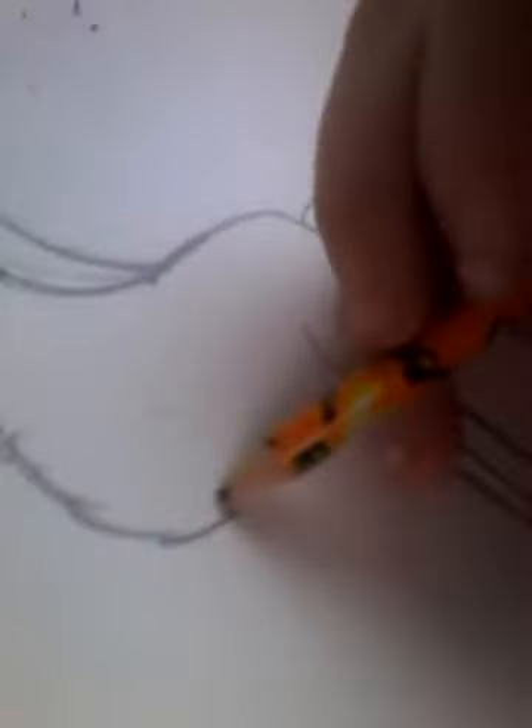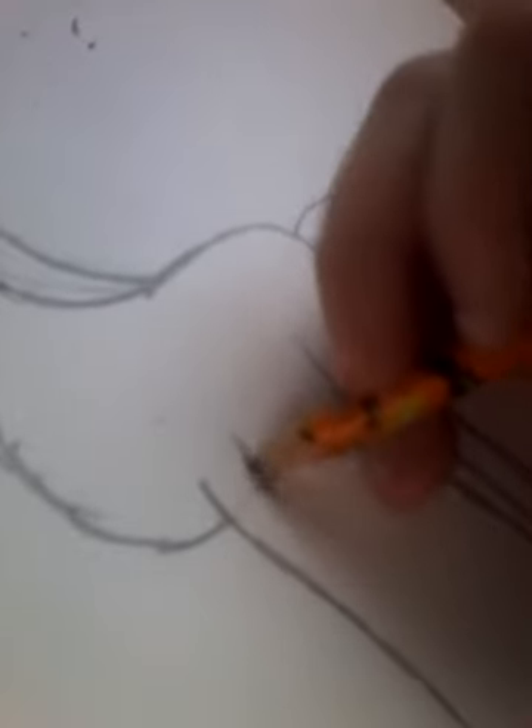Now let's draw the back leg. Now you just go like this and make the back leg. You don't want it like that — you just want to darken it like this. And then you make the other leg. You want to make sure you get it right to here, like the other leg.